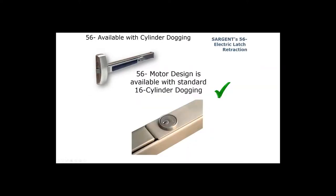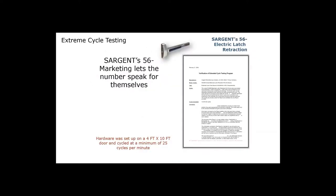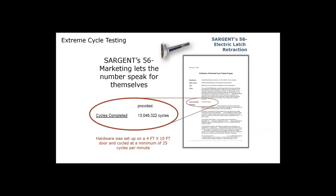You can get our electric latch retraction with standard cylinder dogging, specified with a 16-dash. A request to exit switch monitors the push rail so you know when someone is trying to exit. You can order the request to exit switch with Sargent electric latch retraction by specifying 55-dash. Sargent is really big into testing — we've actually tested our electric latch retraction electronically over 13 million times.